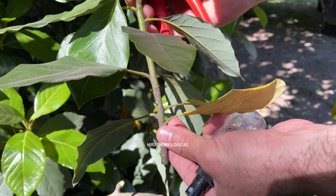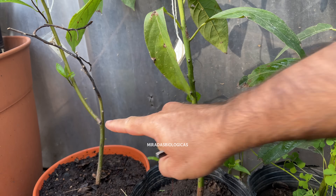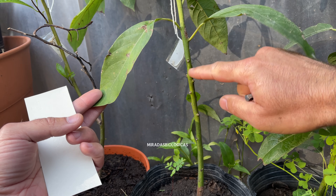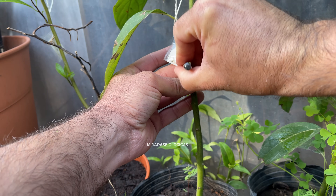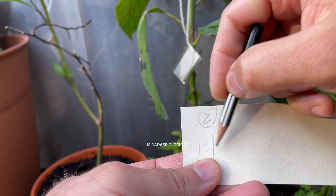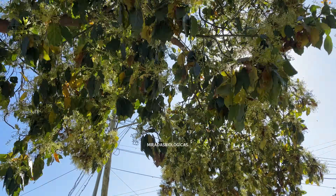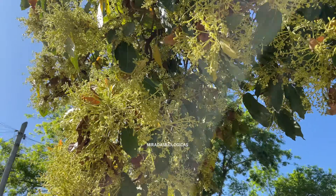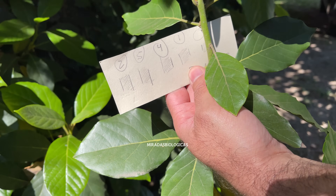If you have several seeds that you have germinated, they will generally have different stem thicknesses. Before going out to look for the graft, use a small piece of cardboard to mark the thickness of the stem of each plant, so that when you go out to look for the graft material, you can find branches that are the same thickness for a good fusion. In this case, I am going to take some branches from a tree on the street that blooms every year.